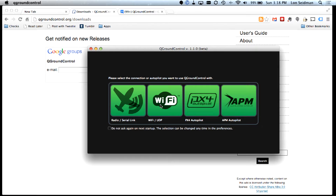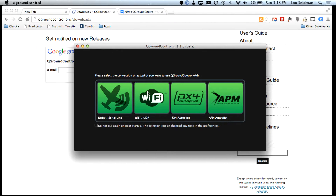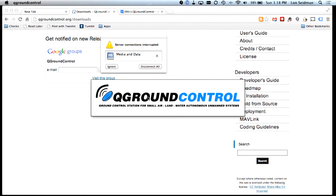I'm running version 1.1.0 — there is a new 2.0 version available, however I haven't tried it yet and this one works for me. So if it works for me, it'll probably work for you; go with the 1.1.0 beta and load that up. When it first comes up, it's going to ask you how you want to connect, and we're going to say we want to connect via Wi-Fi.